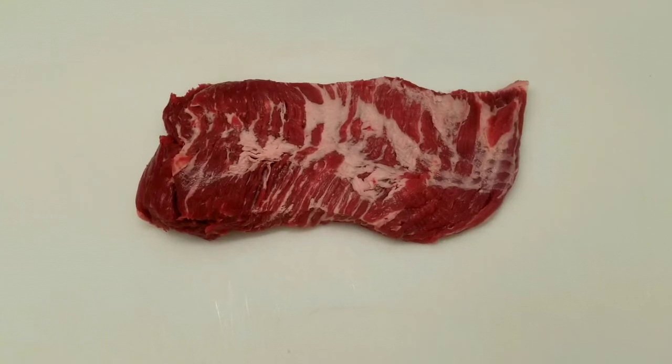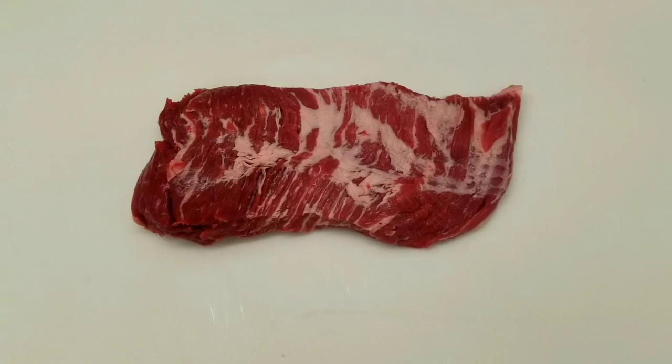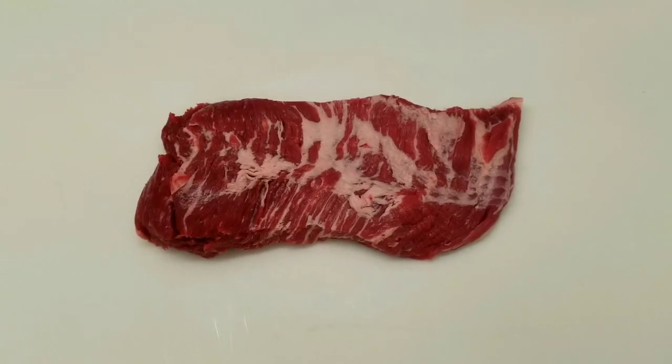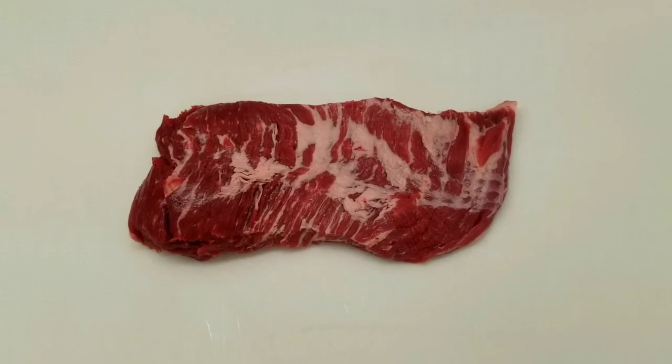This is a deckle, and I hope I answered everybody's question — what is a deckle and what do you do with it? So if you like this content, please hit the like button. If you've got any questions, comment below, and thanks for stopping by. I hope to see you guys soon. Bye.